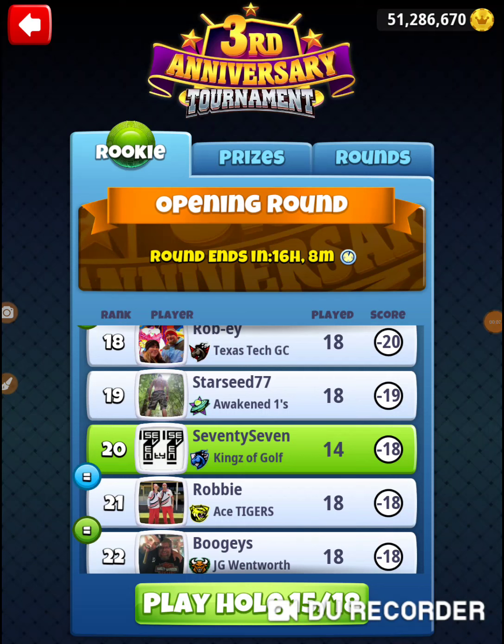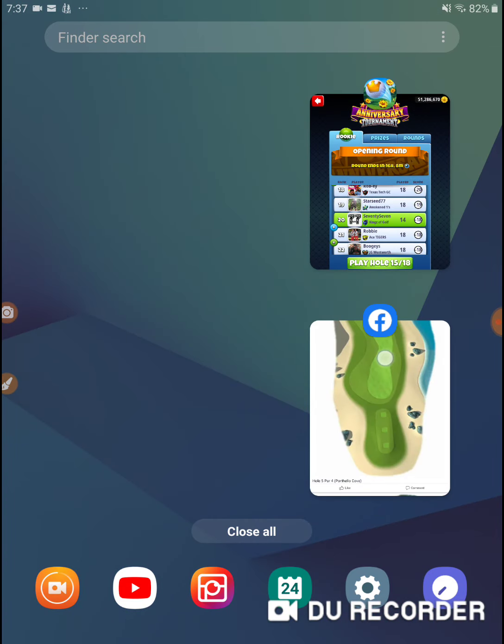All right, I'm on hole number 15. What have we got going here? Hole number 15 is a par 5. This is our midterm. We've got a serious look at Alva here.